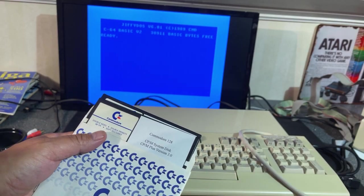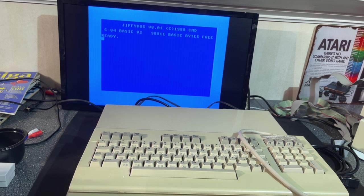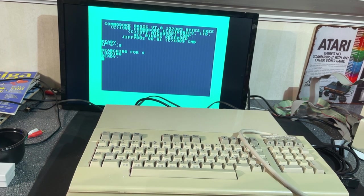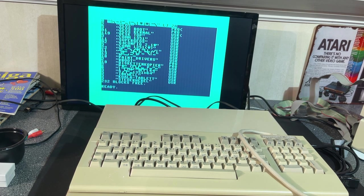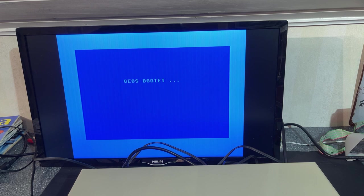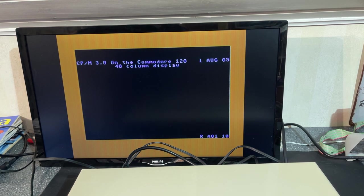I forgot it actually came with a CP/M system disk and some test demo diskette. So let's test if the drive is working. I don't remember the JiffyDOS commands. There's Geos. So I went into C64 mode and tried to run this Geos. I couldn't get Geos running, but now I have inserted the CP/M floppy disk and it actually auto boots from that. So now it's loading CP/M 3.1 on the Commodore 128.